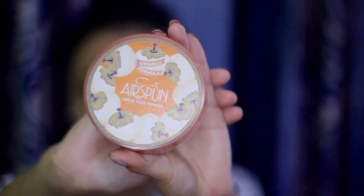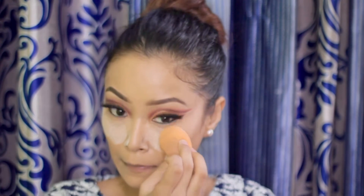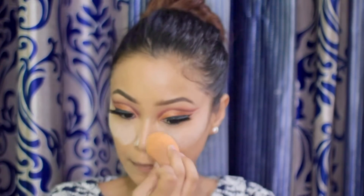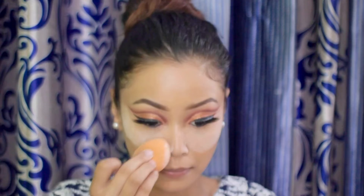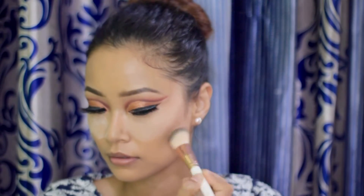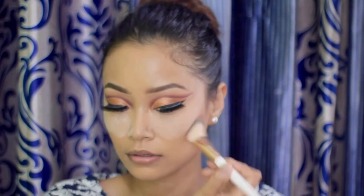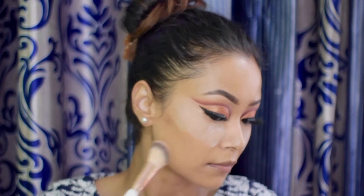To set it, I'm using the Cardi Air Spun Loose Powder in translucent and I will bake under my eyes, letting it sit until I'm done with my contour. For contour, I'm using the Maybelline Fit Me Loose Powder in shade number 35 to contour my face, which means giving definition to your face.